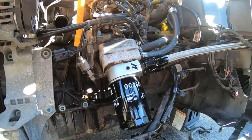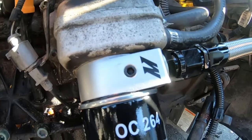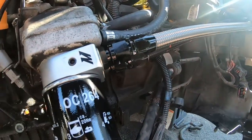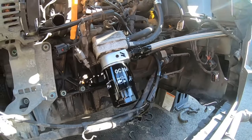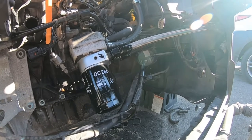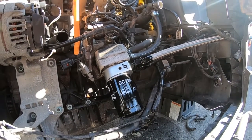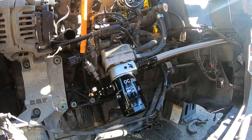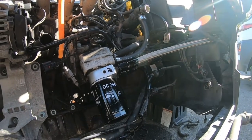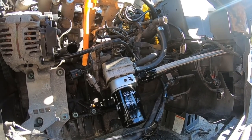So there you go guys — Mishimoto sandwich plate with fittings and braided line. I'll put all the parts in the description below. I'm happy this is at least done for now. We'll see how it works on the track — it's a bit of a hybrid setup, not your traditional oil cooler mounting position, but we'll see how it goes. Don't be afraid to leave a comment, subscribe, or share tips. Check us out at Max Tech Motorsports on Instagram and stay tuned for more time attack build content with the GTI.